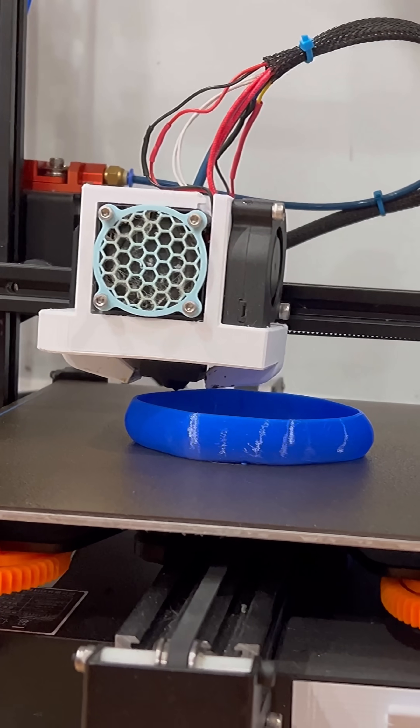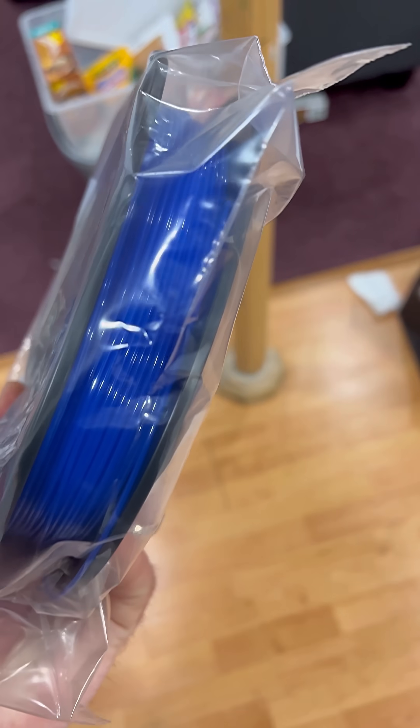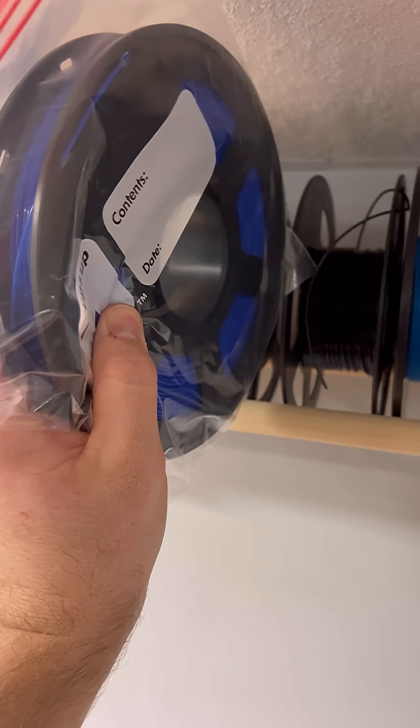What kind of a difference does dry filament make when 3D printing? I printed out this ditto using this TPU. It's been sitting on the shelf opened for months, and you can really tell that the filament has picked up some moisture, which evaporated while printing, causing imperfections everywhere.